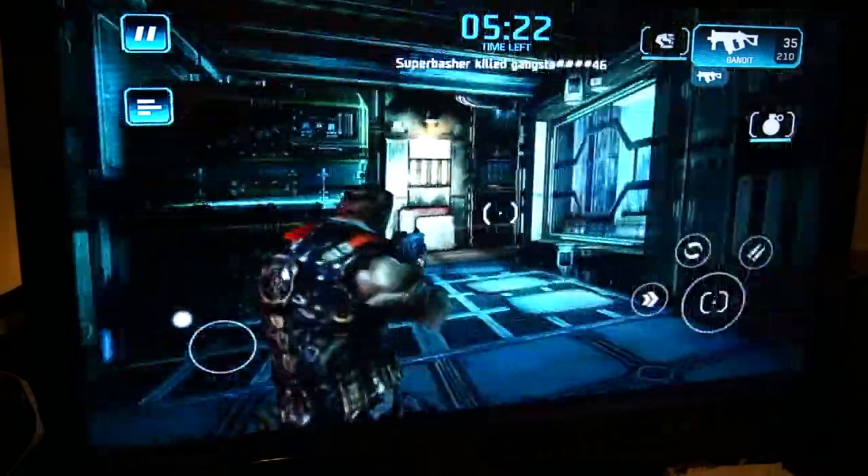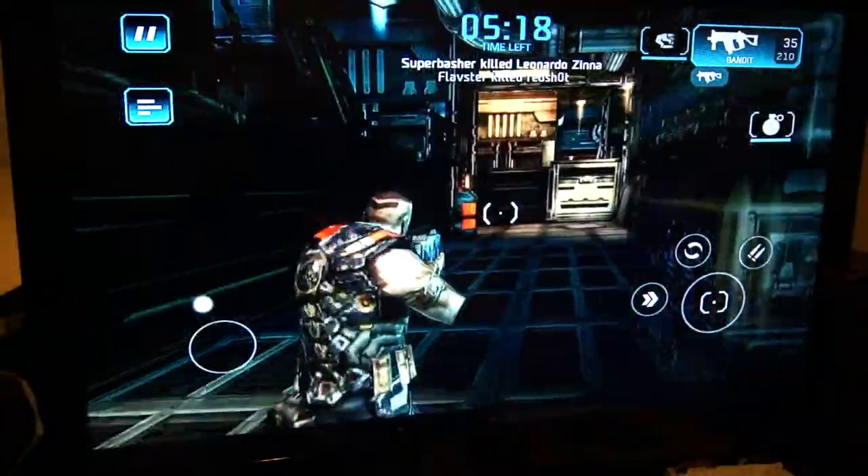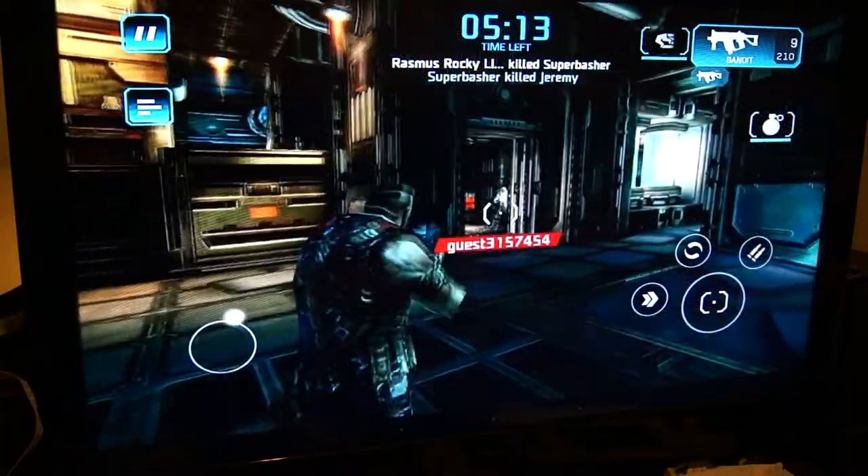This game is also set at the highest graphics settings, and as you can see there's smooth gameplay here — I just killed that player.